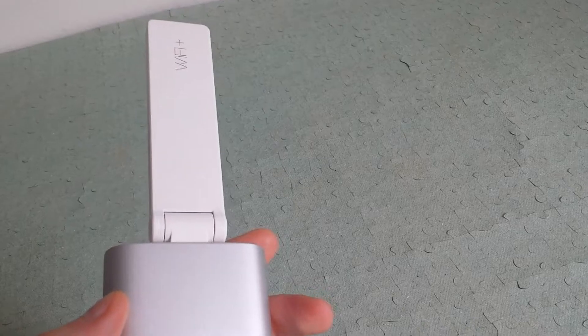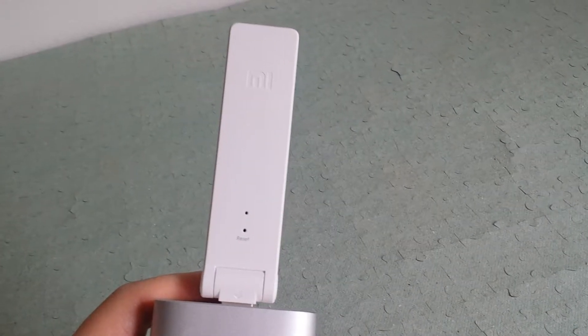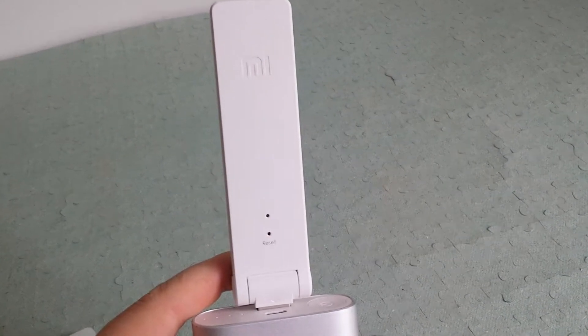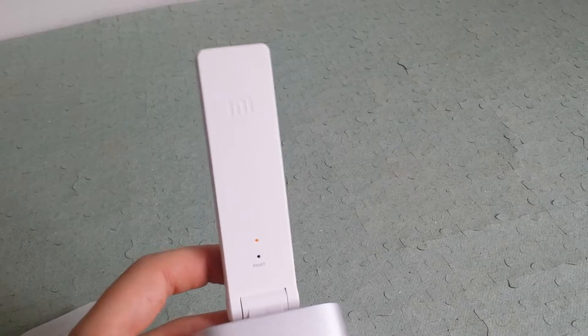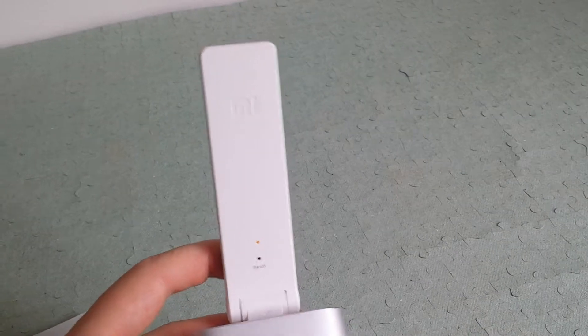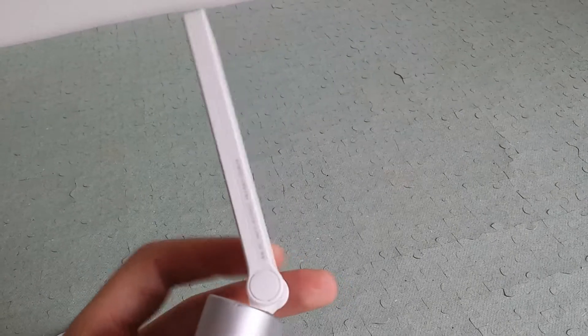What I liked about this is you can download the Mi Home app from the Google Play Store — I have an Android phone. From there you can access some settings. One very interesting setting is that you can connect this device to a third-party router, meaning it can repeat a different router other than a Mi or Xiaomi router. That's a big advantage if you have a normal router.